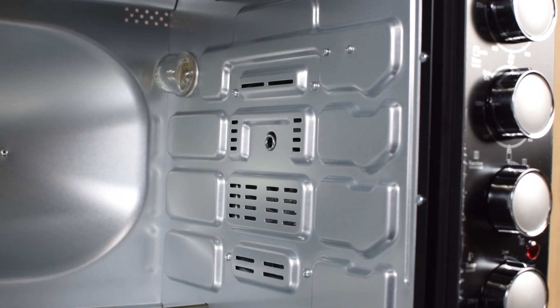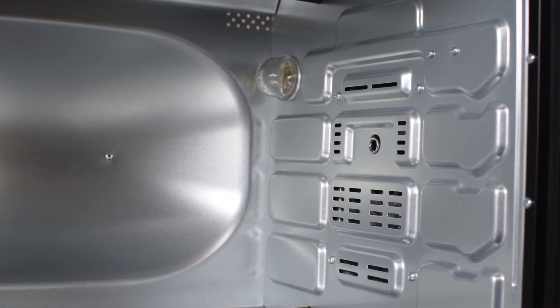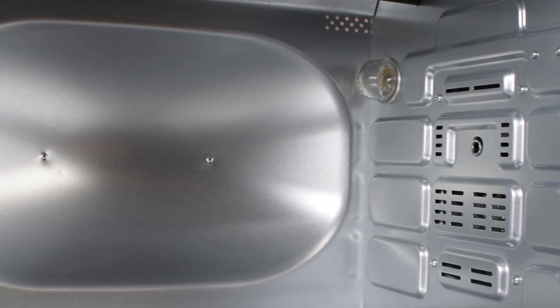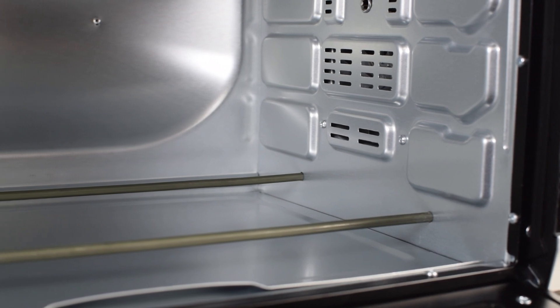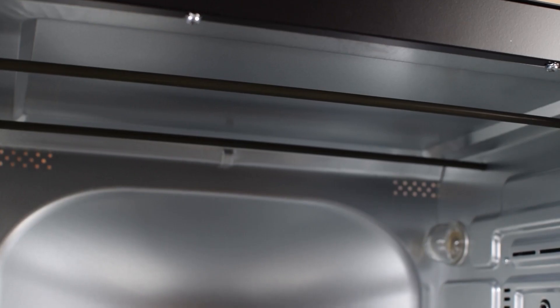From inside, there is a bulb in the right corner and there are three slots for the tray holder. It is very spacious from inside. This oven has 4 heating elements — two at the bottom and two at the top.